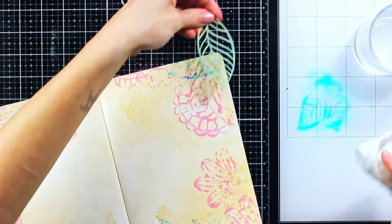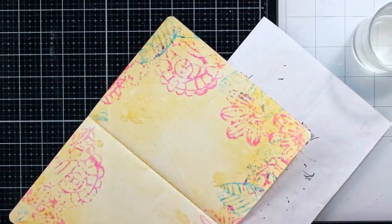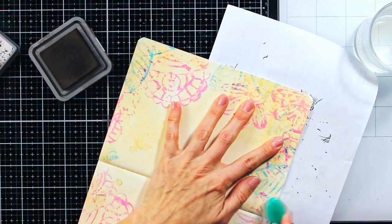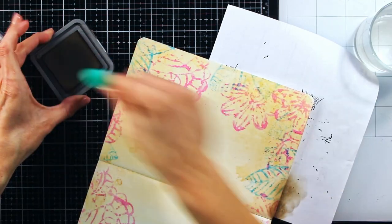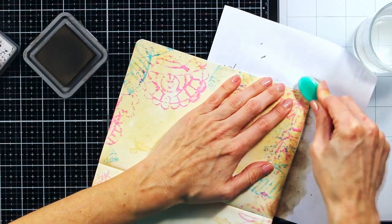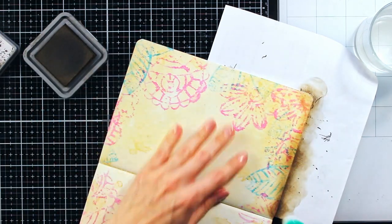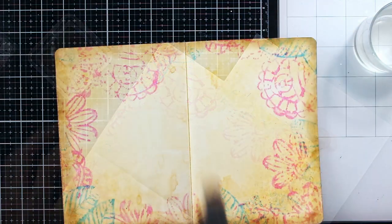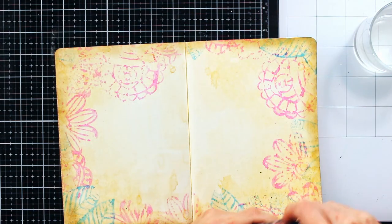There are two things which I really enjoy doing for my art journal pages. The first is darkening the edges of the page because I feel it gives the whole page a more finished look and it helps pull the viewer's eye to the focal images. And the second thing is adding some splatters.